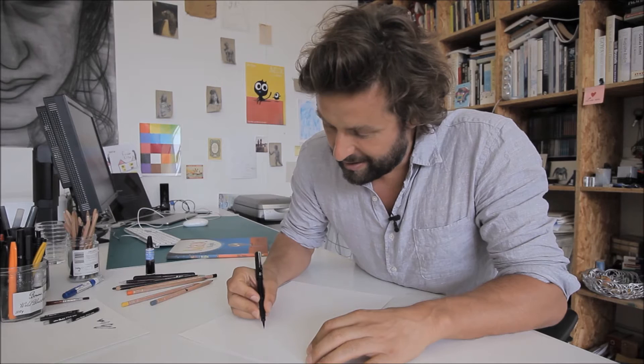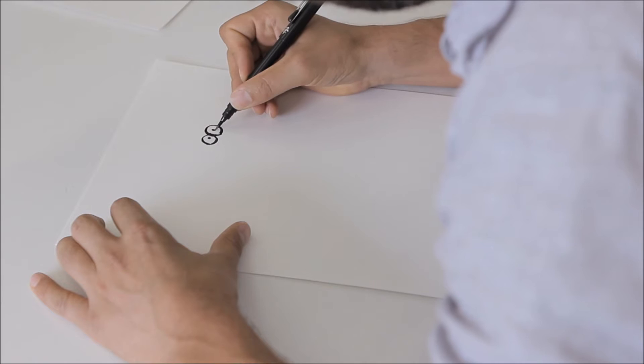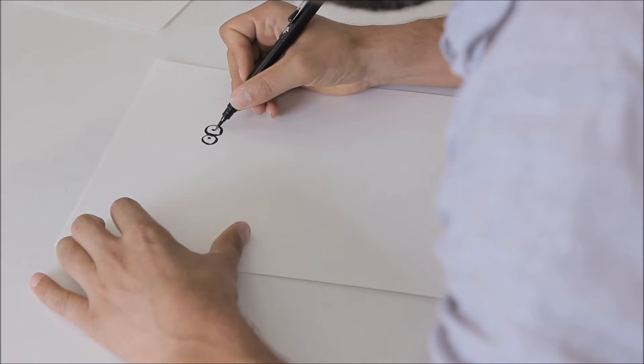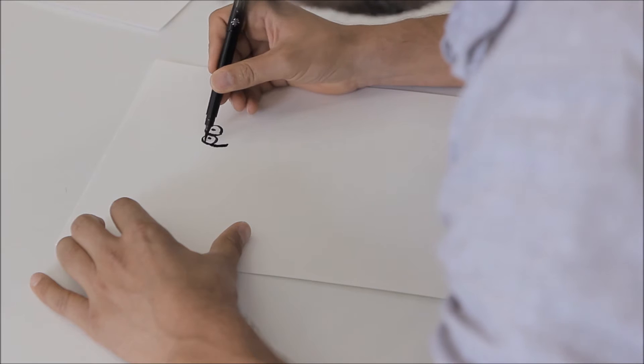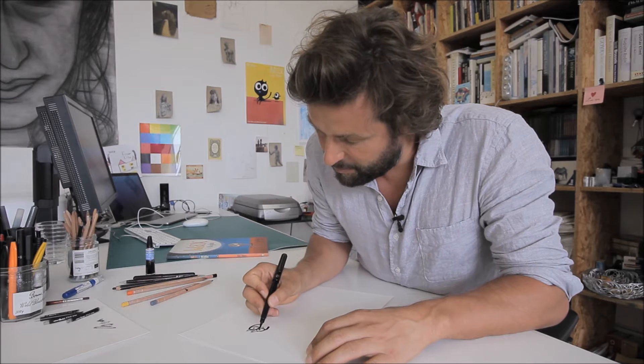So, we start maybe here, with an eye. A little bit of a nose going on here. Looking determined. We give him some eyebrows.